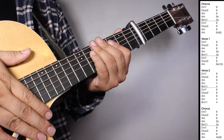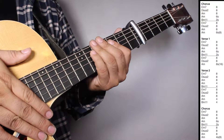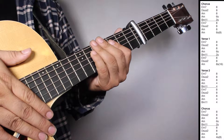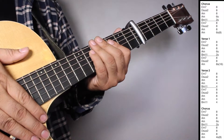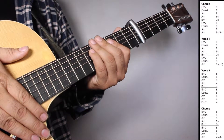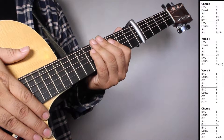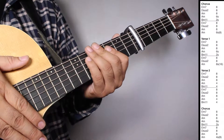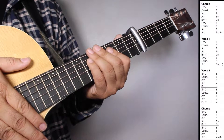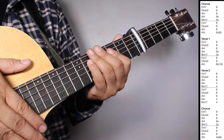On verse 2, we have two sets of E minor 7, 8 strums. D sus 2, 8 strums. A minor, 8 strums. A minor, 4 strums. B minor 11, 4 strums. On the chorus, we have one set of E minor 7, 8 strums. D sus 2, 8 strums. A minor, 8 strums. A minor, 6 strums. B minor 11, 2 strums. And then one set of E minor 7, 8 strums. D sus 2, 8 strums. A minor, 8 strums. A minor, 4 strums. Counting 8 beats.